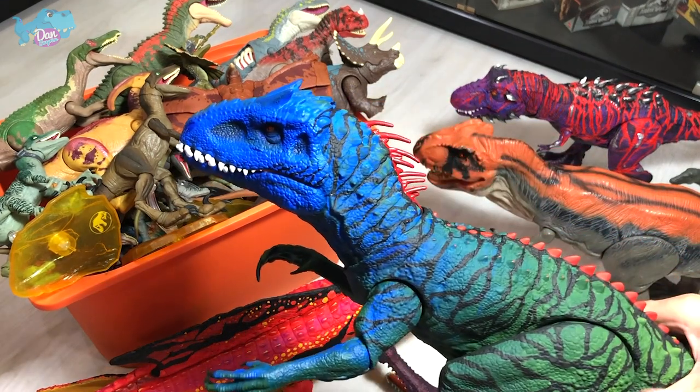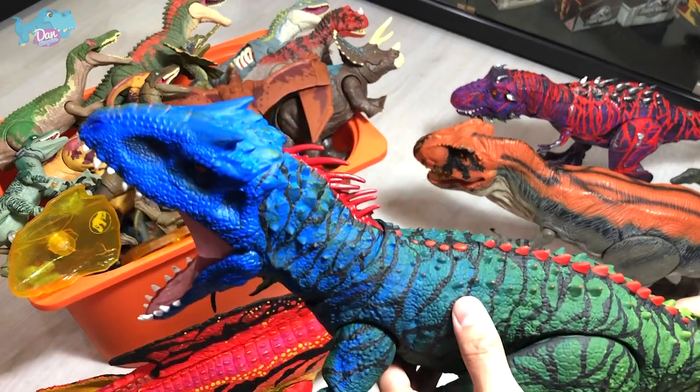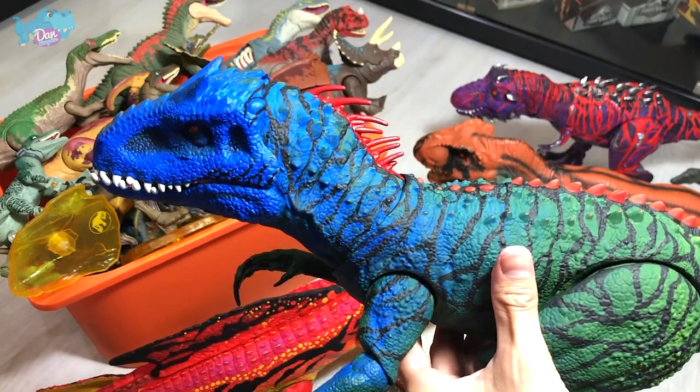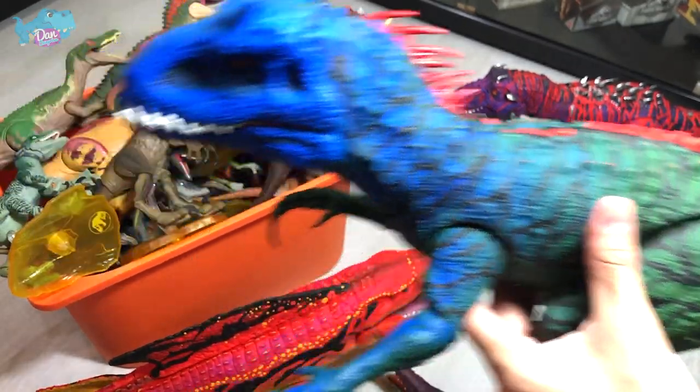Next figure. Have you guys seen my repaint of the Indominus Rex? If you have not, do check it out. This is basically my Lever 40 inspired — it's not exactly Lever 40, but it's inspired by the Lever 40 Sinusaurus.